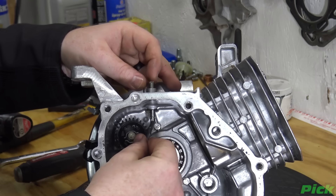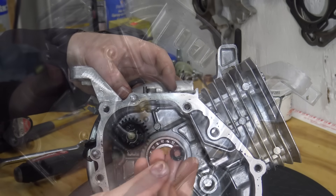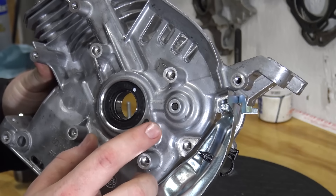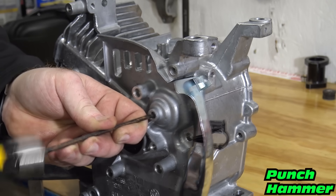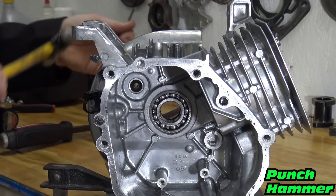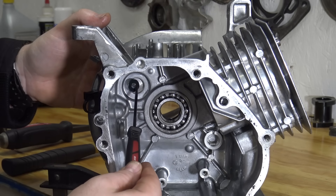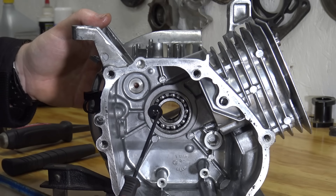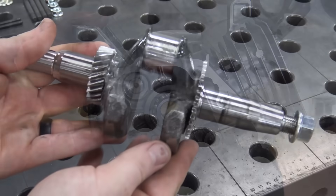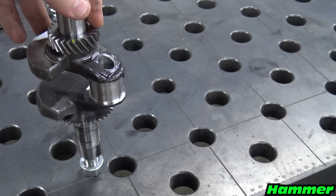Now we can remove the governor. Make sure to remove all the remaining washers. The last step of this teardown is to remove the governor gear from the crankshaft.